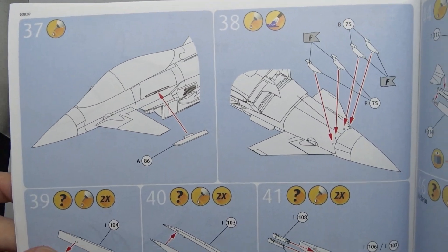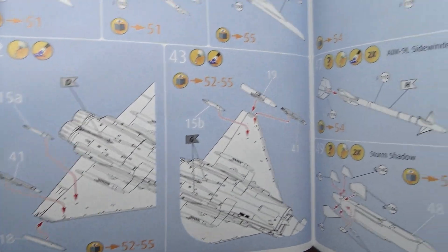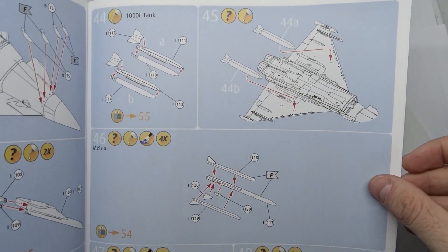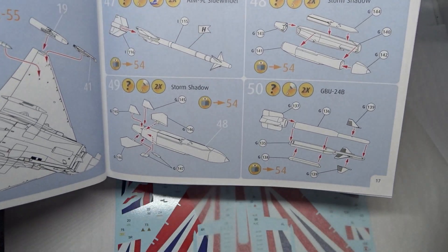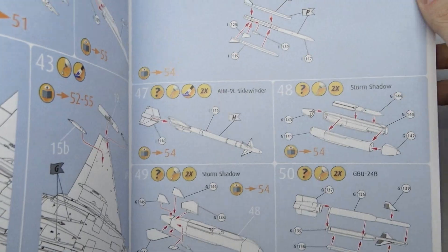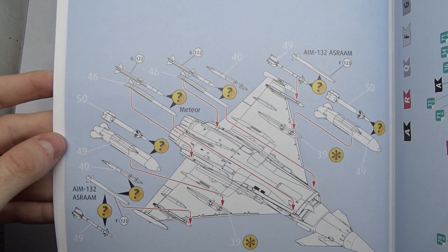Next up are some smaller details, then the pylons and fuel tanks. This kit also comes with a lot of armament that you won't need on a display aircraft like the Blackjack — same as the Bronze Tiger, which also did not carry any armament.